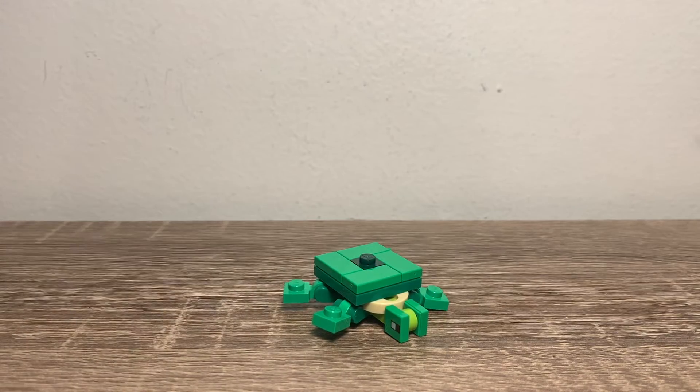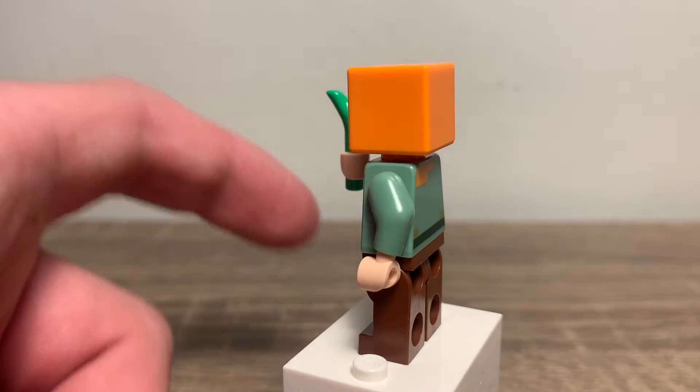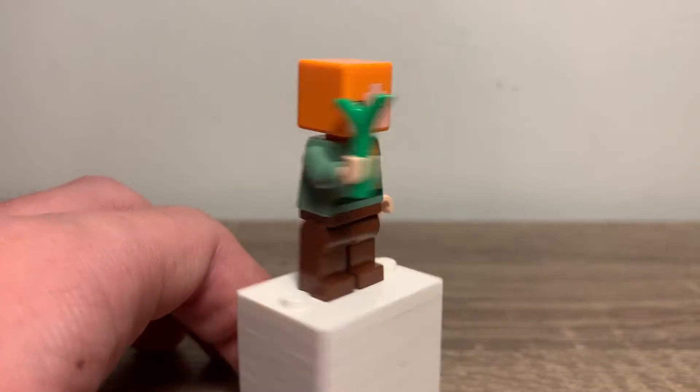Here is Alex. This is just Alex — we get tons of these. I believe Alex is holding a piece of kelp to feed the turtle.